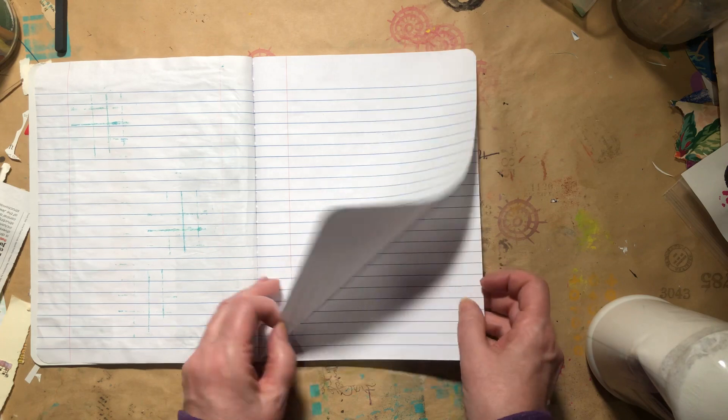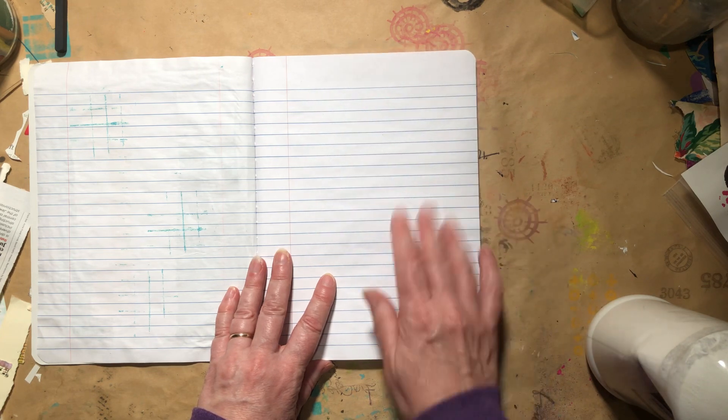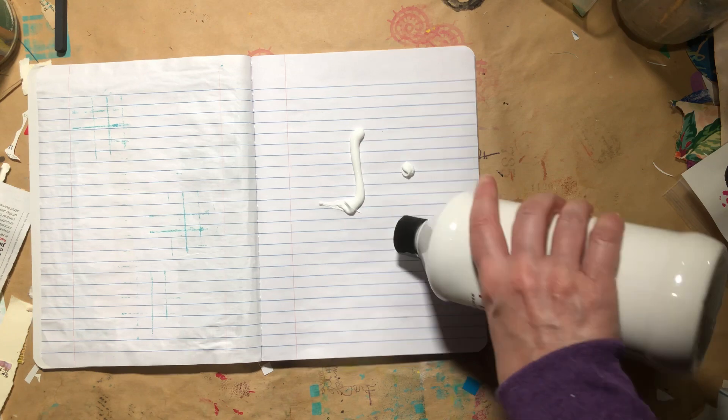Now because this is just notebook paper, and this is a dollar store composition book, the paper is very thin. I'm just going to add some gesso to the page first, because I'm going to be using wet media on it, and I just want to have a good surface.